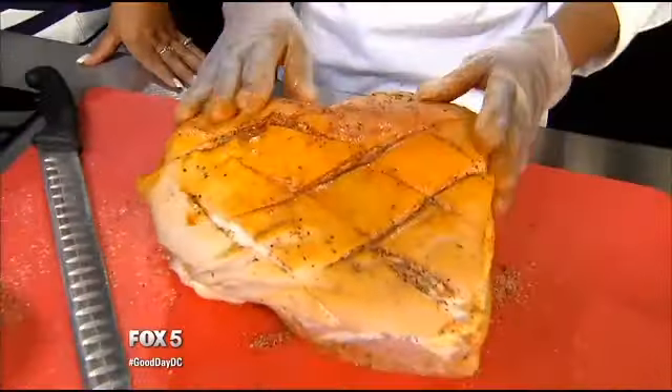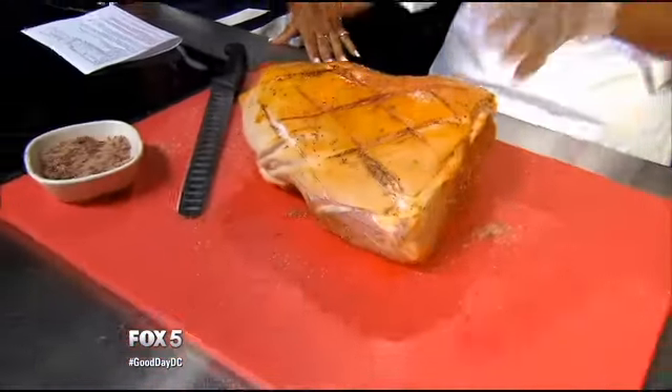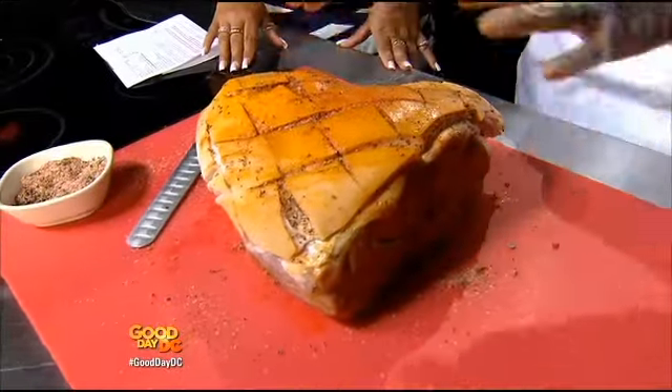After you cover it in the seasoning, you're going to sear it on high heat with a little bit of oil to get a nice crust on there. After that, throw it into some pork stock, add a couple of onions, carrots, and bay leaves, and cover it with aluminum foil.